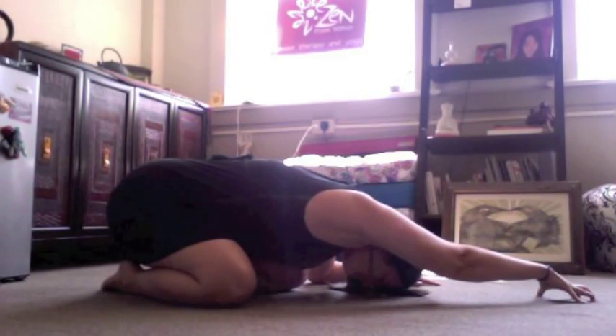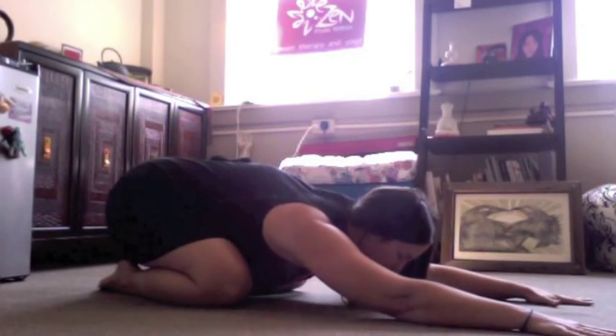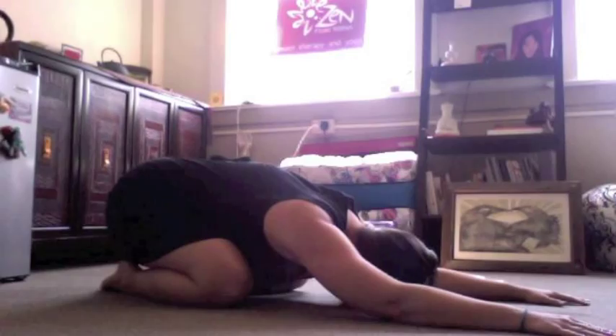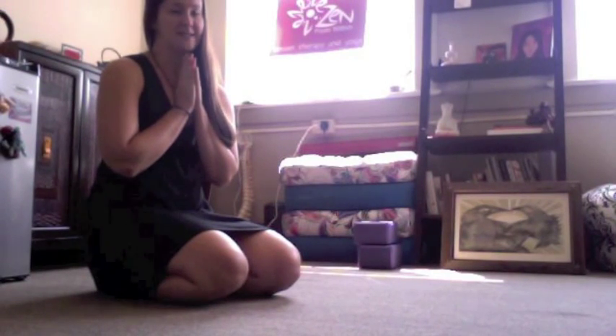When you're ready, come back to center. Hang out in child's pose for a couple of breaths. When you're ready, push back up. Enjoy, have a wonderful day. If you have any questions at all, reach me at Melita at zenfromwithin.com.